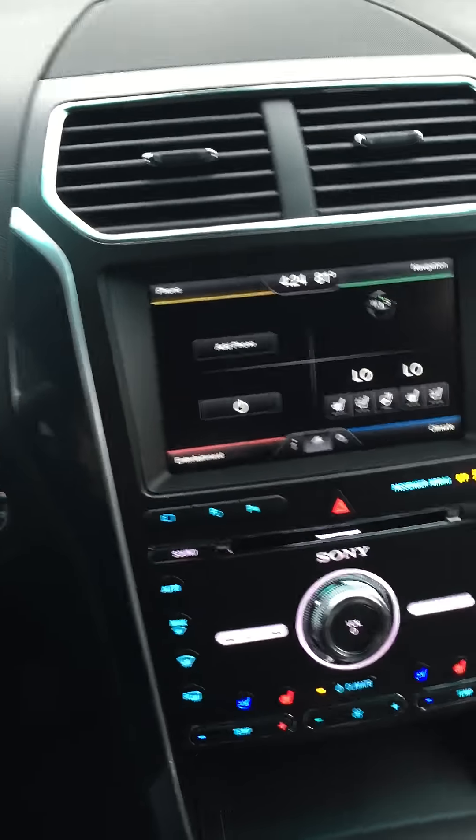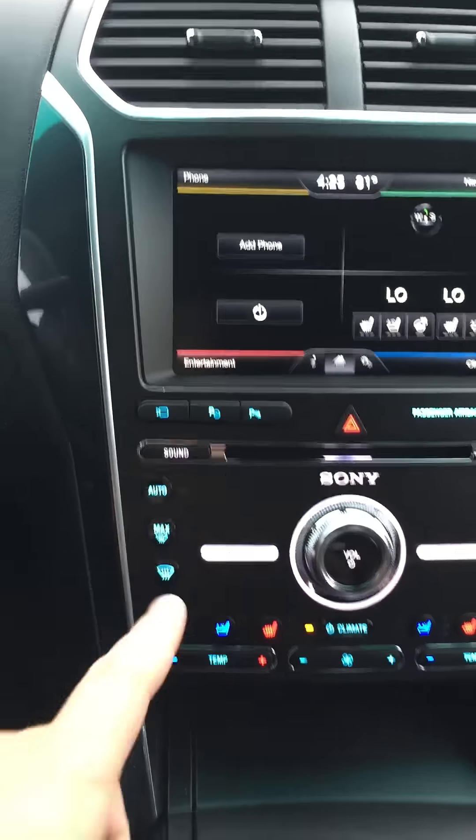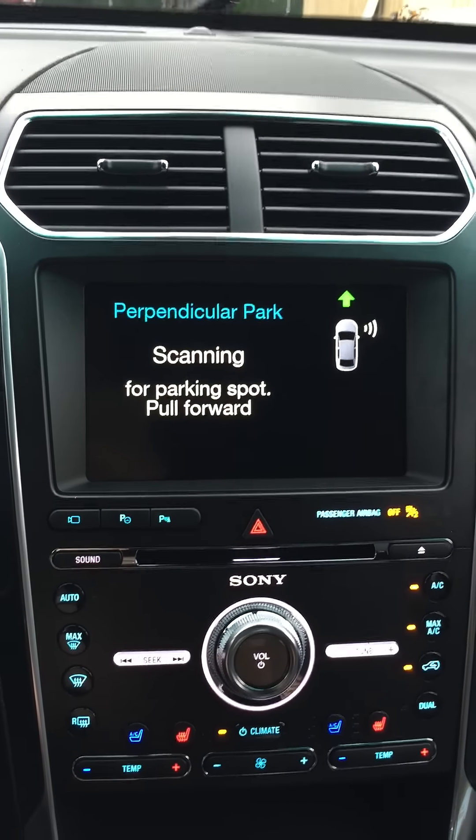All right, so we're going to give this system a pretty good test. It's raining pretty good. We're in the back lot with super tight parking spots and it's raining and it's tight to the other side. So we're gonna see how good this system is and put it to the test.